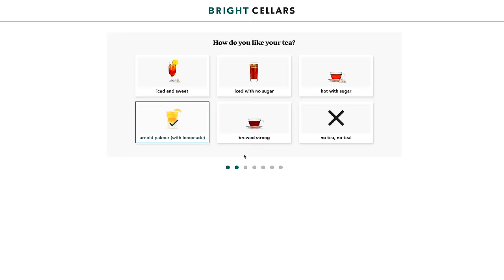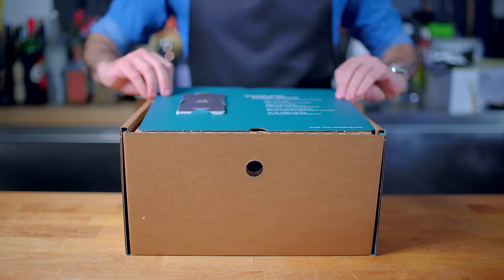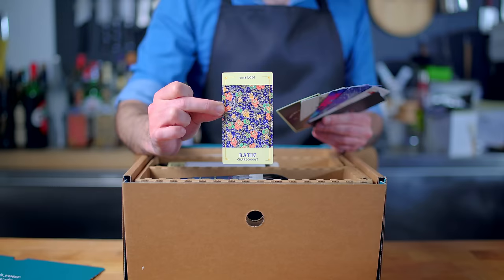This service is only for adults 21 and older. All it takes is a quick seven-question, non-wine-snobby survey to gather your taste preferences and deliver wines you're guaranteed to enjoy. The folks at Bright Cellars take pride in educating their club members, so each box comes with a wine education card for each bottle that outlines tasting notes, suggested pairings, ideal serving temperature, and origin.